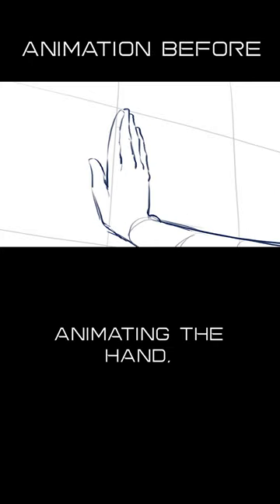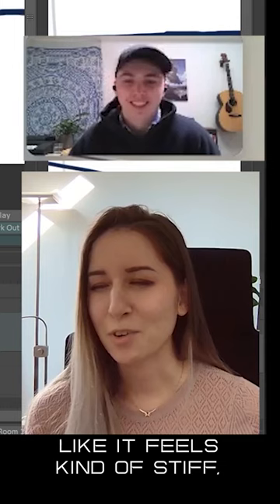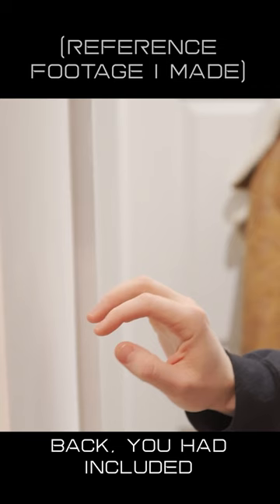Animating the hand touching the surface of the PC. There's something missing — it feels kind of stiff. So I sent it over to you, and when I got it back, you had included this kind of rotation of the hand.